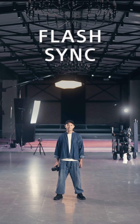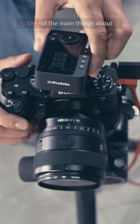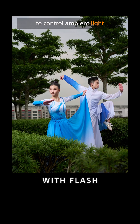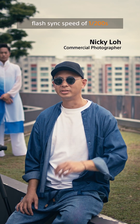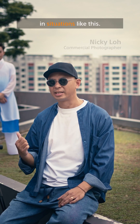This is how you can master flash sync at any shutter speed with the Sony Alpha 9 III. One of the main things about using flashes is the ability to control ambient light and freeze action. Typically, cameras have a flash sync speed of 1/200 seconds, which limits our ability to control ambient lighting in situations like this.